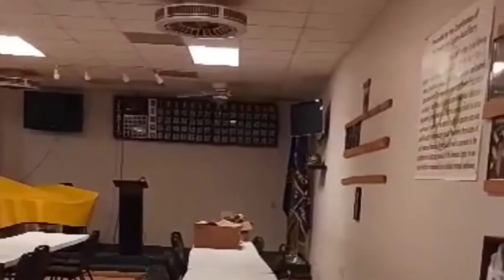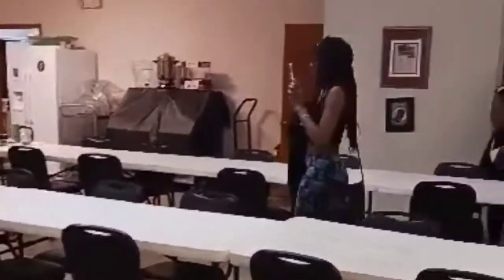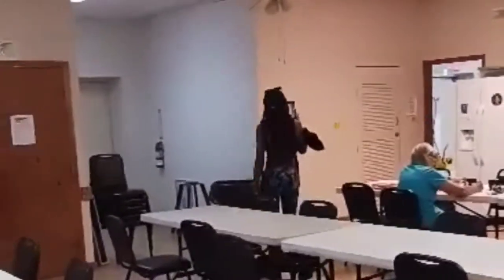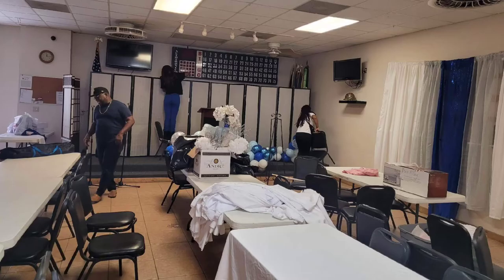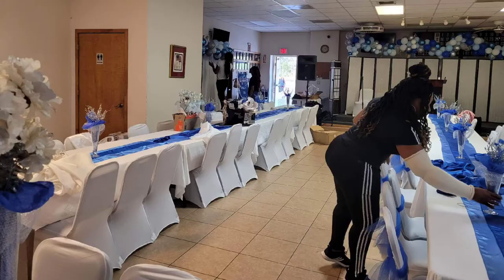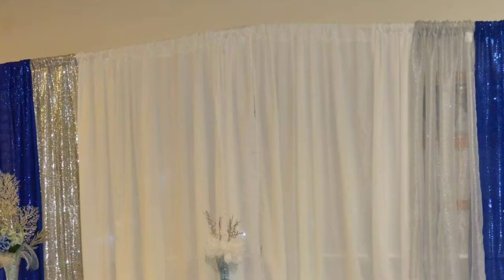Hello guys, welcome back to my channel. Thanks for joining in. Today I want to show you how my family and I transformed this room into a more elegant space for my mother's surprise 75th birthday party. In this video, I'm going to show you how my husband and I created a 30-feet backdrop made from PVC piping, doing three 10-feet sections using this piping. Come on in and let me show you how we transformed this room into this beautiful, elegant space.